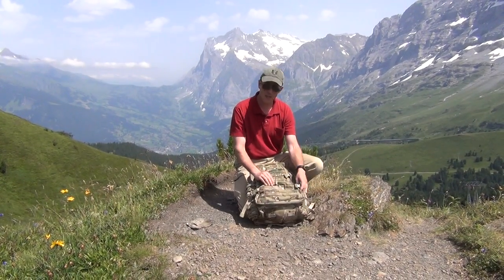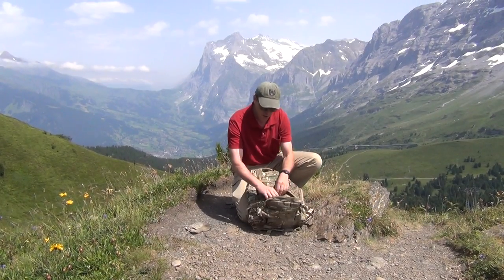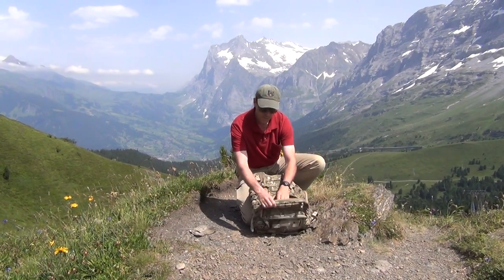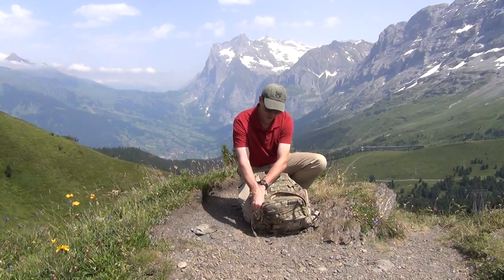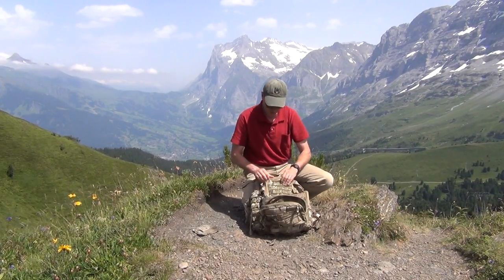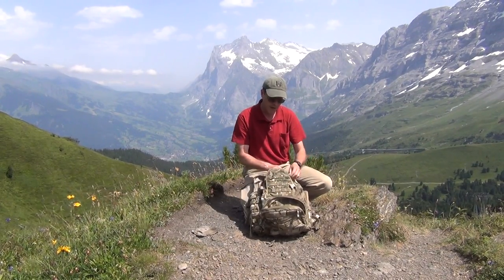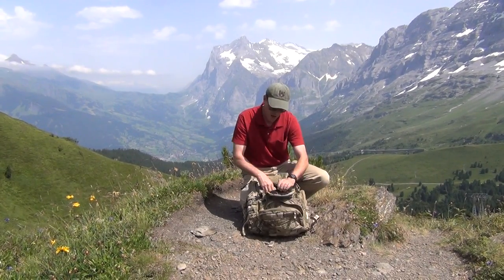You've got a large bottom pouch right here with a zipper and plenty of mesh pockets on the inside. Moving up, we have a little exterior pouch right here — again, plenty of places for storage inside.